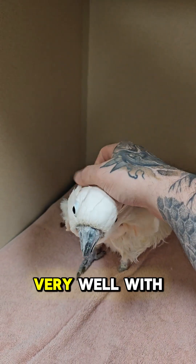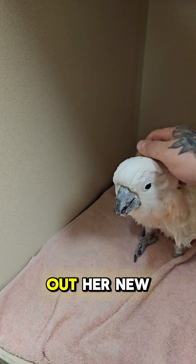I'm happy to report this patient did very well with the transfusion, and Morticia was happy to help out her new friend.